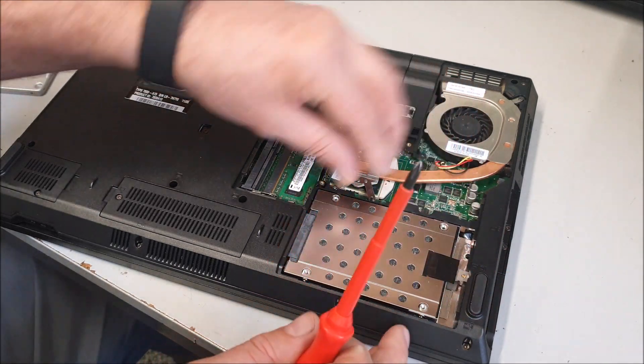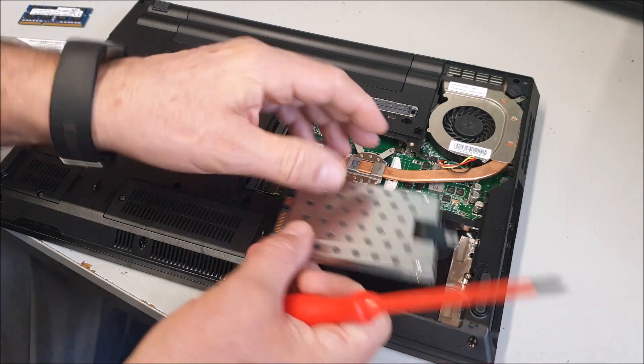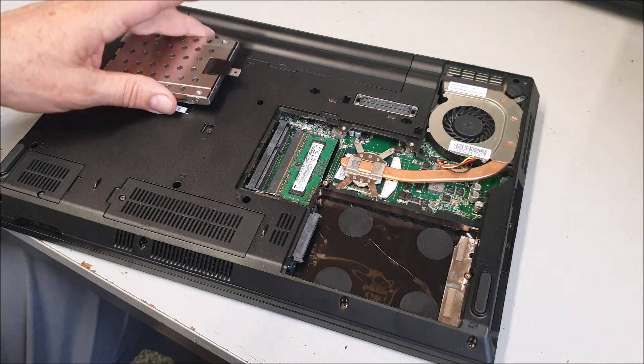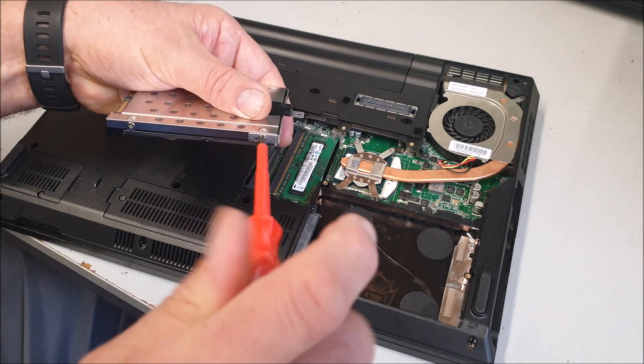I think we just slide it back — that's it — and lift the front up. We've got a Hitachi Digital 320 gig, so this will be a good upgrade for that. To upgrade these, take it out of the cradle.